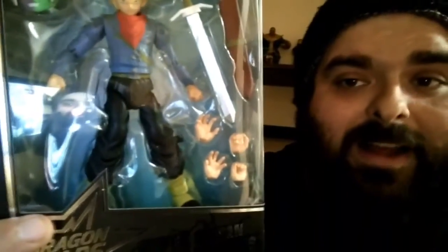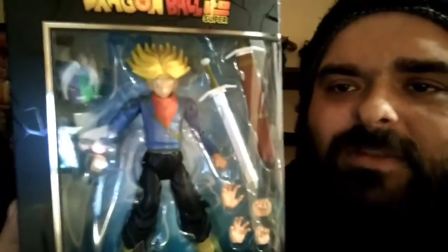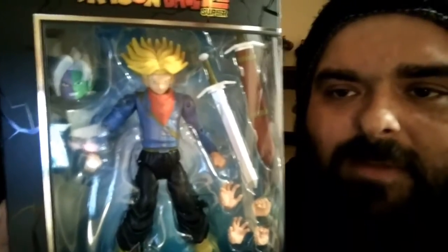As you can see in the box, he comes with a lot of hands. There is the belt piece and he's got a new look — a scarf. Everything else seems to be the same besides the scarf. Other than that, it looks pretty good. Let's take this guy out of the box and check him out.